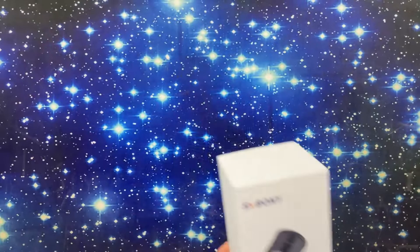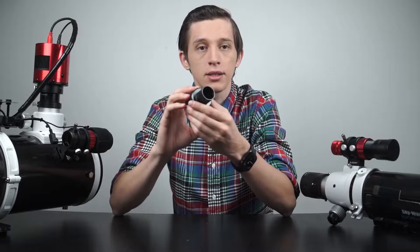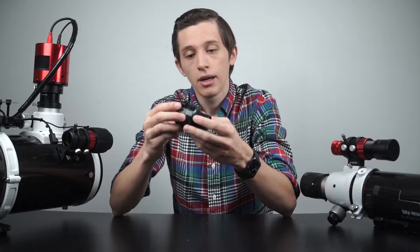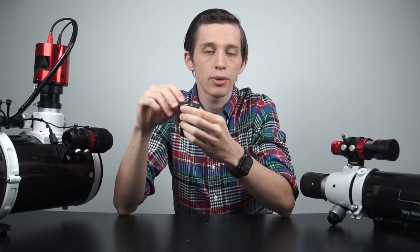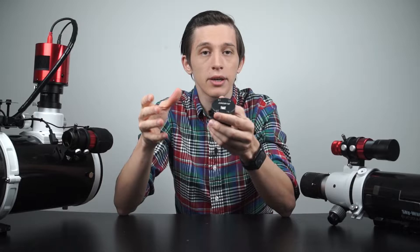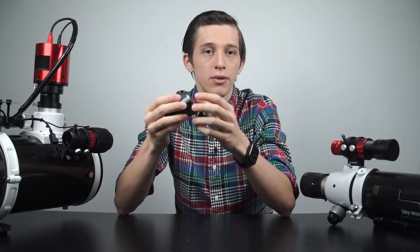Now let's look at the guide camera. SV Bony sent me the model called SV305. It is a color camera dedicated for planetary photography and guiding. It has a good and really sensitive IMX290 sensor — the exact same sensor is used in the ZWO ASI290 MC or MM camera. The SV305 has a 128 megabyte DDR buffer which is helpful and allows you to avoid frame loss when capturing. The camera has one USB output port and it is USB Type-B with a 2.0 interface. I was a little surprised to see this slower interface in a planetary camera, because when capturing planets you want the camera to capture as many frames per second as possible, and USB 2.0 is a bottleneck for planetary imaging. On the other hand, if you use this camera for guiding purposes only, USB 2.0 will not be a problem.